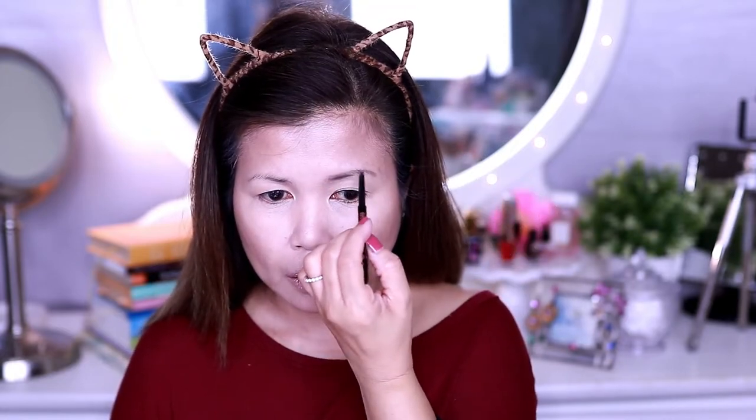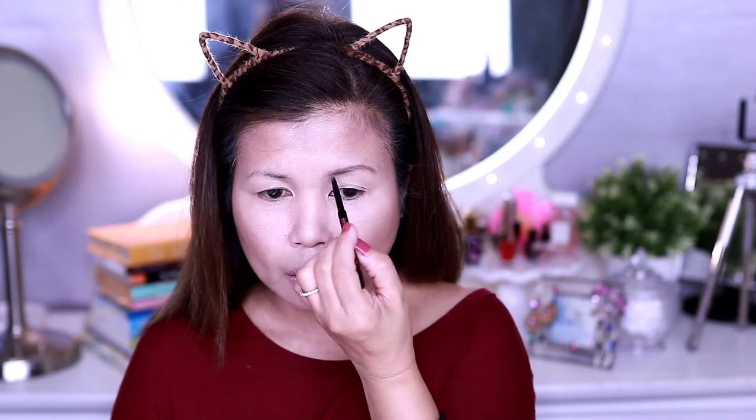For my eyebrows, I'm using ABH Brow Wiz in Taupe.